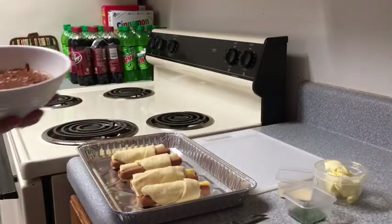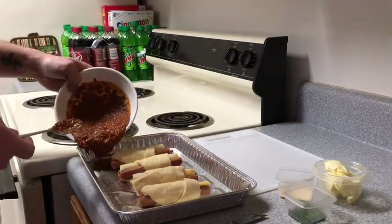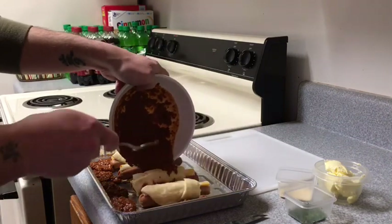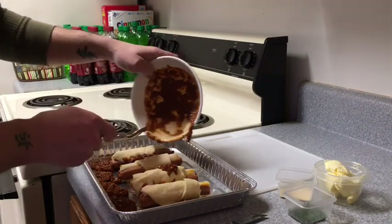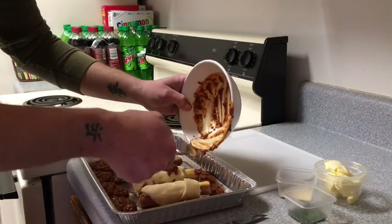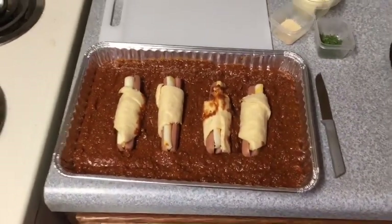And then the chili. I think he put the chili in first in his video, I can't remember. We may need more chili — we're definitely gonna need more chili. But that's okay. A little bit of a mess but it looks awesome. Now it's time to drop it in the oven.